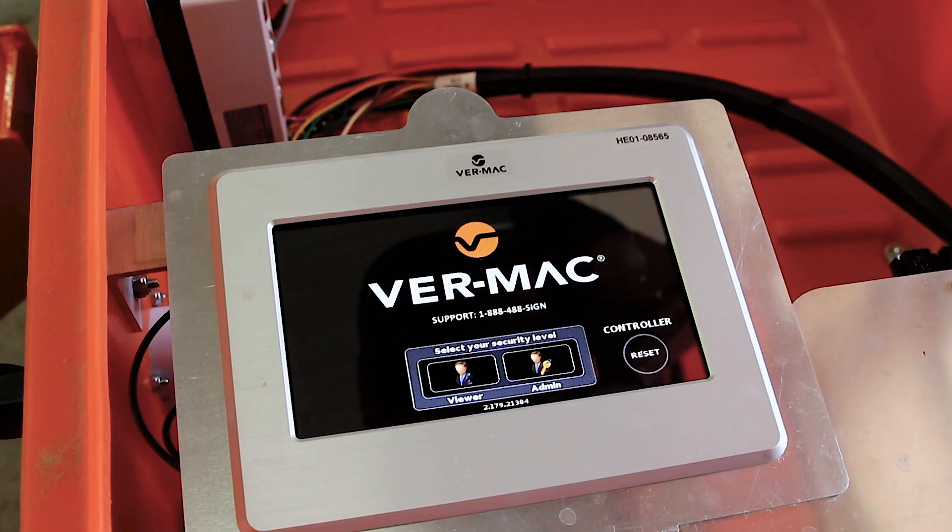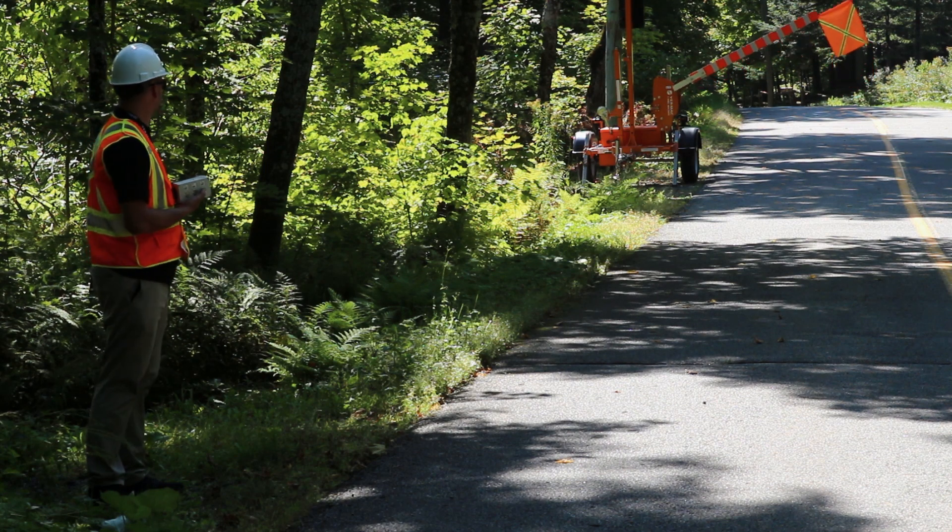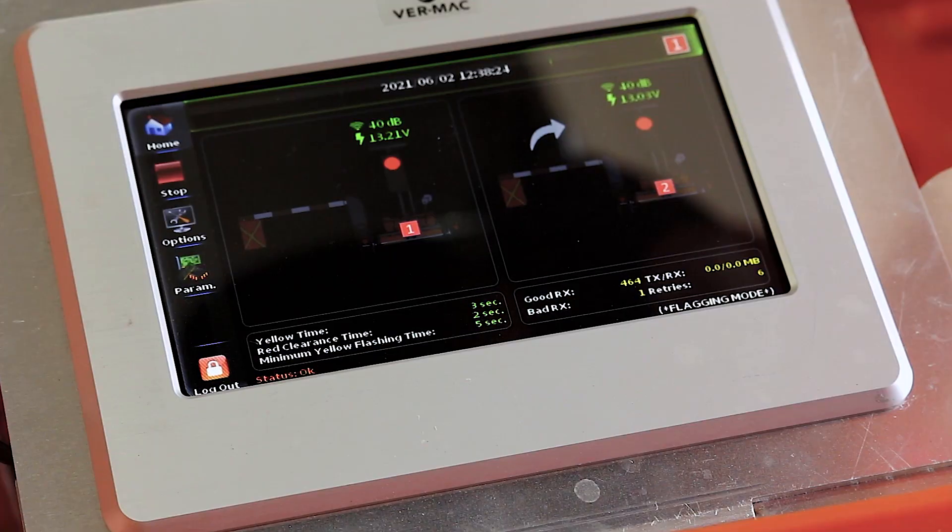The V-Touch controller offers an intuitive, user-friendly touchscreen display for operating your AFAD units. To raise and lower the gate, you can use the remote control or the V-Touch controller.